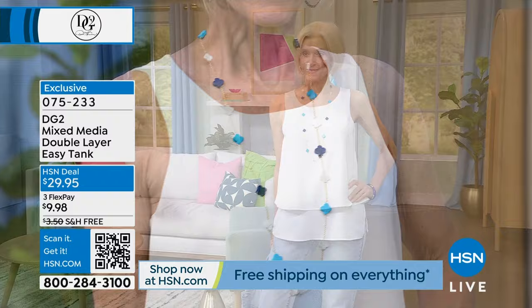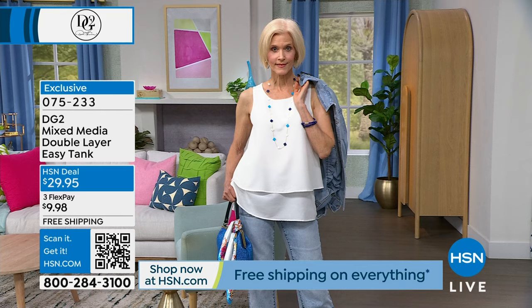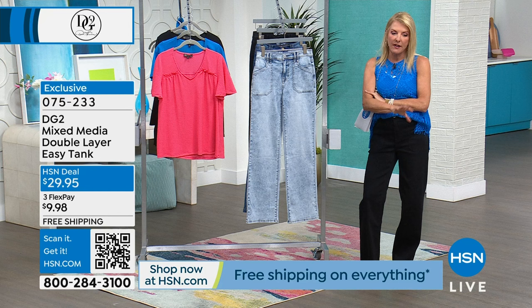I have nine of them - that's how much I love them. The reason we love them so much: they stretch in the back and there's double layers in the front. The double layers actually camouflage the whole belly, hip, and back area but it doesn't look like a big tent. Look at the price, look at the flex pay - under $10 and free shipping. Less than 24 hours ago in the DG2 Friday show there was no free shipping, so definitely take advantage of that.